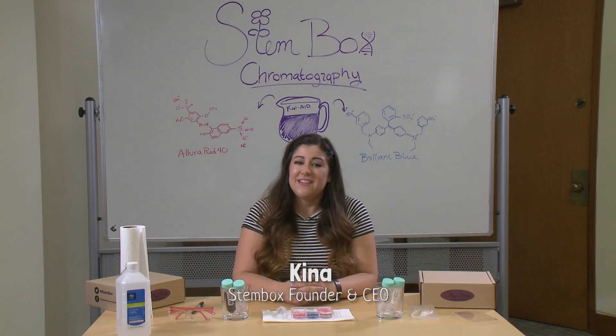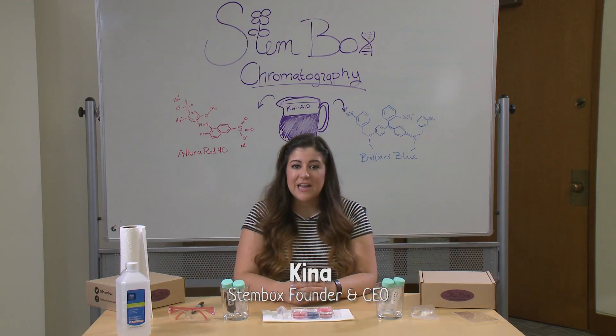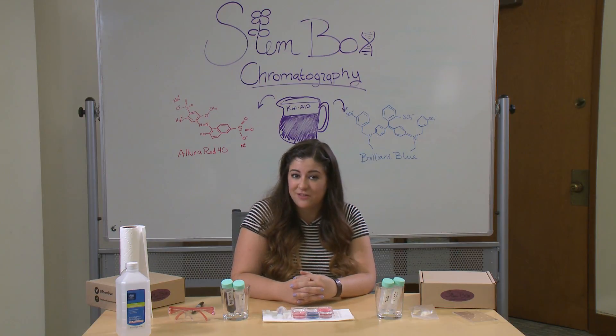Hi there, I'm Keena. Welcome to this month's Stembox Lesson. Today we're going to be talking about chromatography. If you just finished our chromatography experiment using Kool-Aid, this is an excellent follow-up video to understand why that experiment works and what else you can do with chromatography at home.